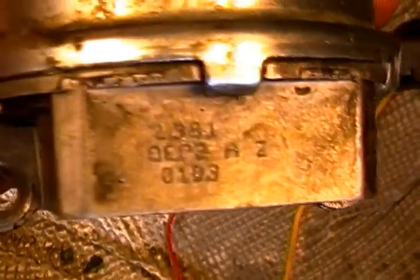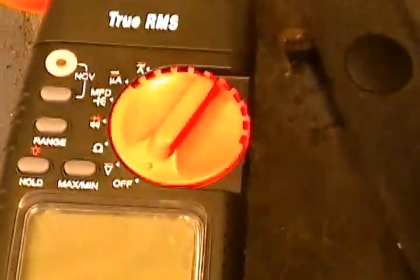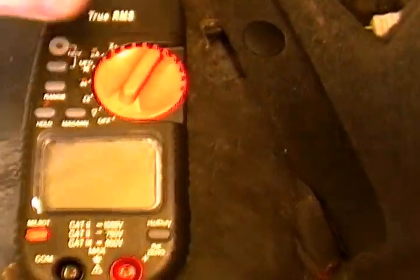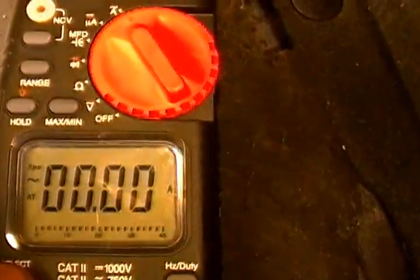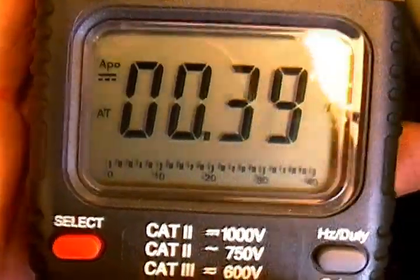Anyway, what I'm going to do is show you what it actually reads when we hook it up to the amp meter. Let me flip this all the way up. We're going to select it to DC — you see it's set to DC.